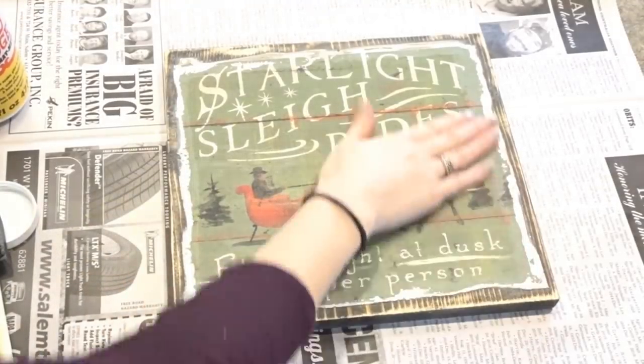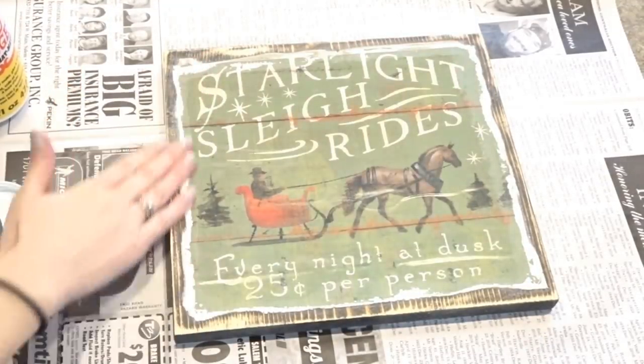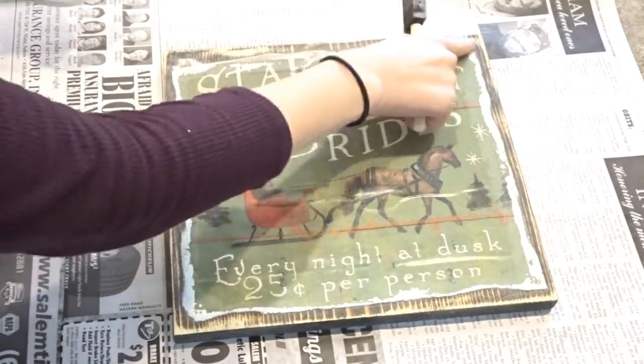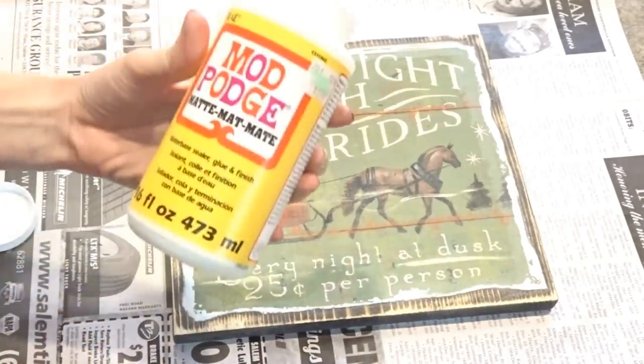Now that I have this all nice and sanded and distressed, I'm going to go back over all of these edges to seal them back down with the Mod Podge.